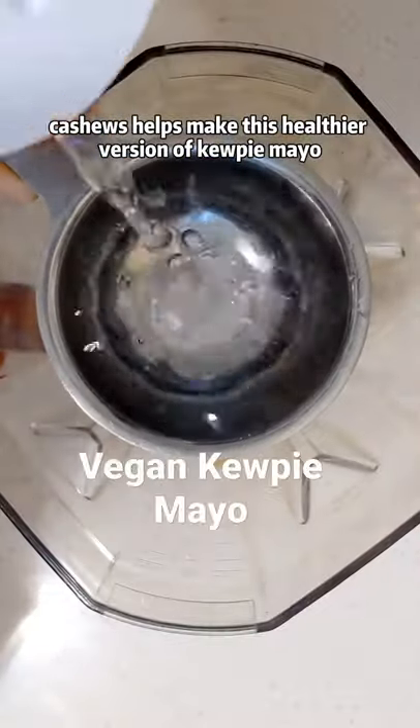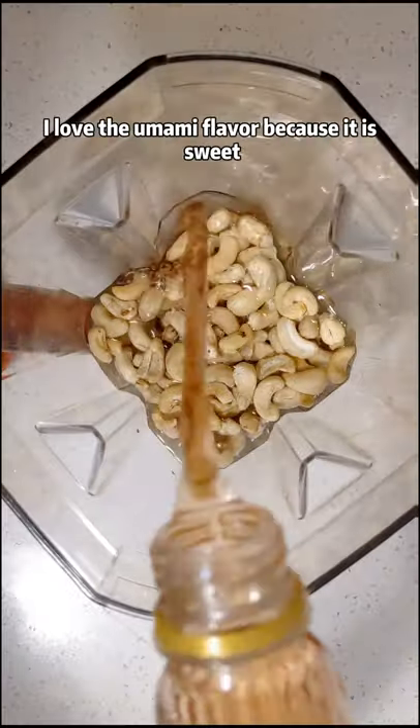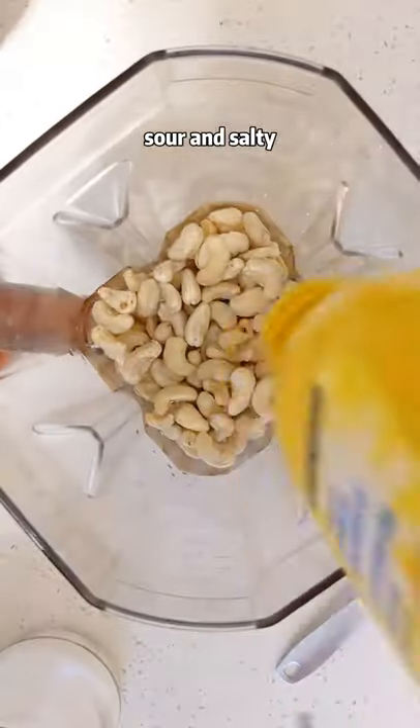Cashews helps make this healthier version of Kewpie mayo. I love the umami flavor because it is sweet, sour, and salty.